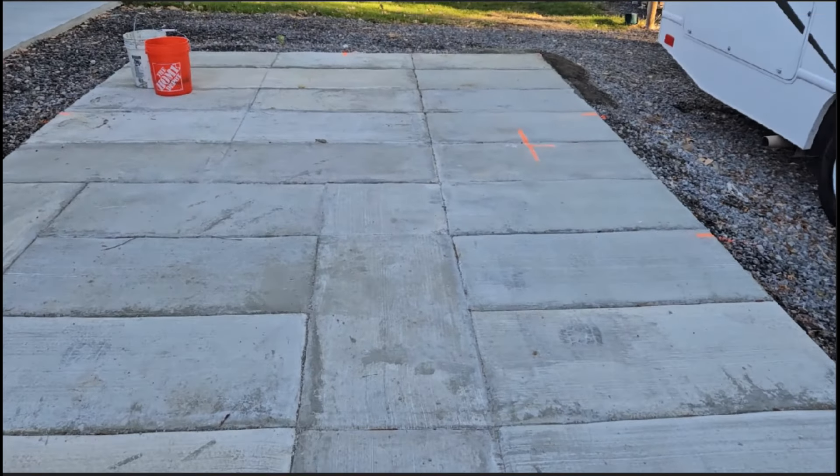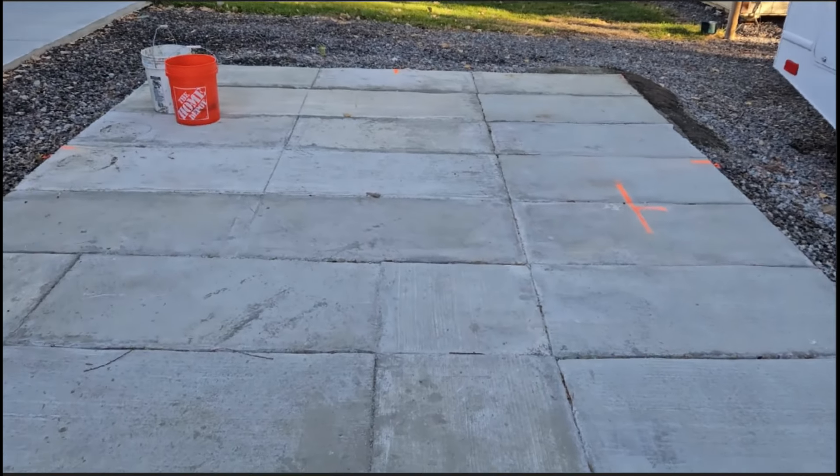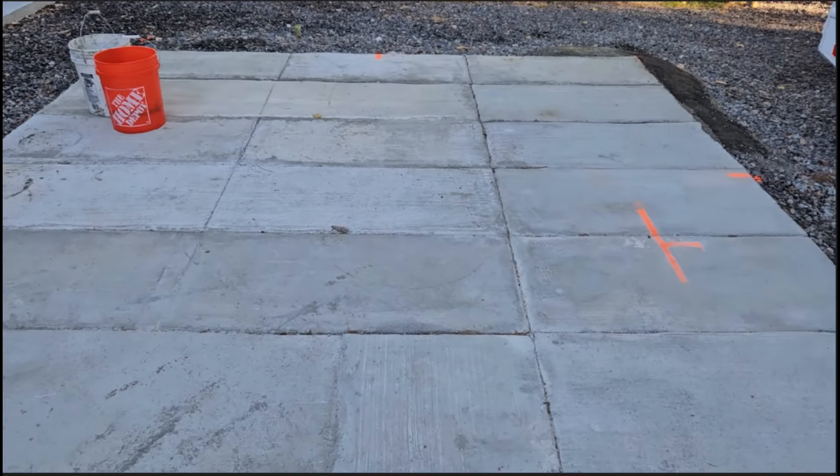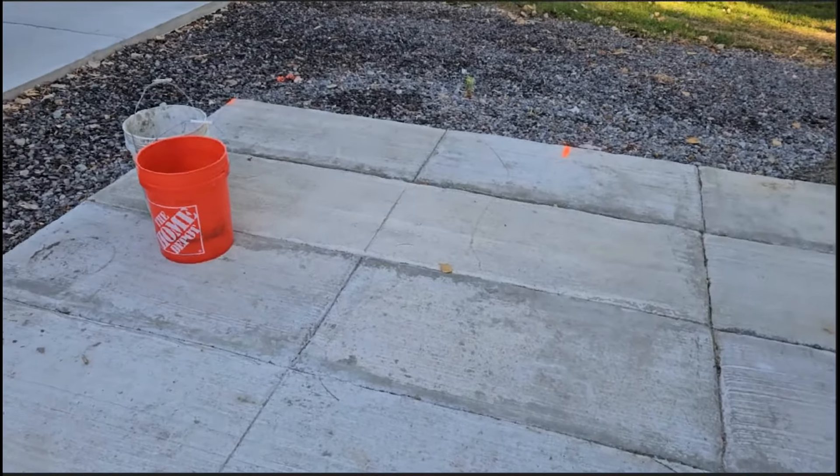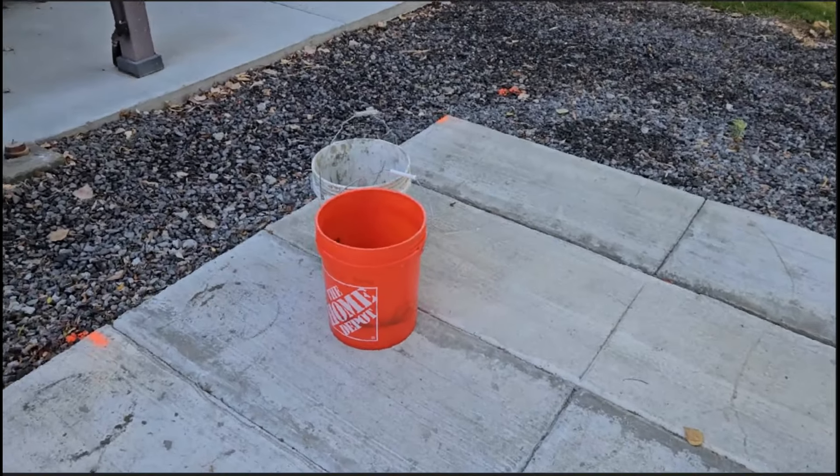This is 24 by 12. I'm estimating, because the price of concrete kept going up, I think about $1,300 for concrete total. I could have hired somebody to do it — I did do it myself.